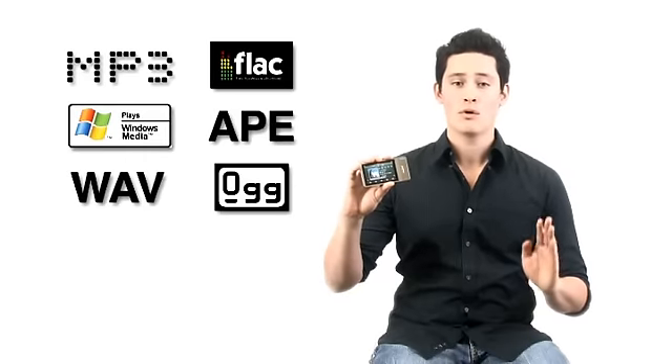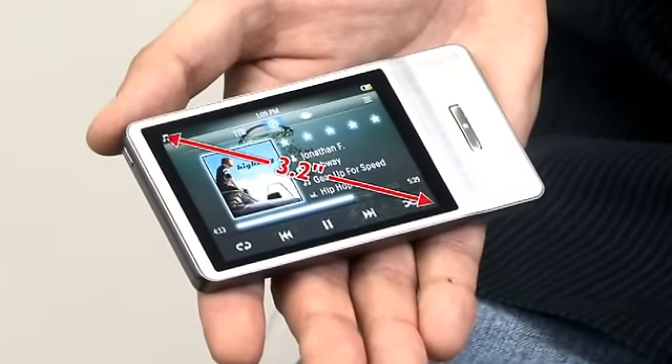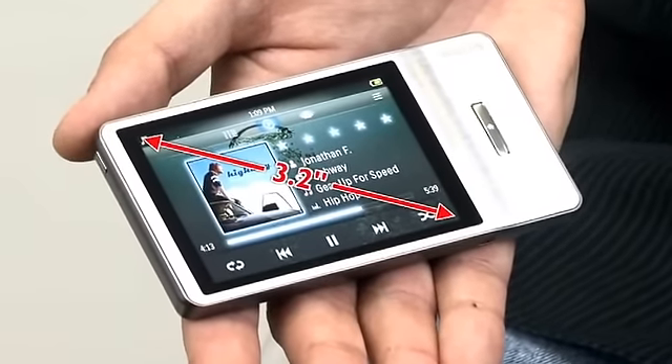And if you like to listen to music precisely the way it is recorded, the Go Gear Muse supports lossless audio codecs so you always have pristine sound quality. The large 3.2 inch display is great for watching video clips with bright, crisp and clear images.